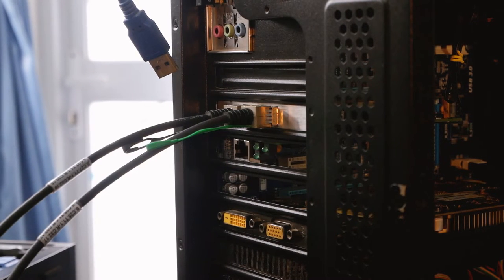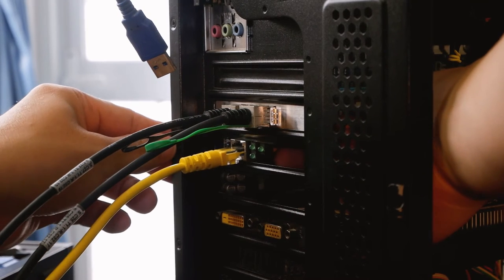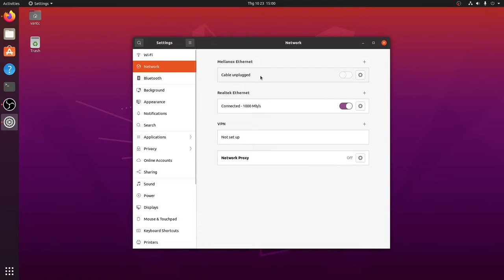This is my test client device running Ubuntu 20.04 LTS. The Mellanox ConnectX-3 was automatically detected and the driver was pre-installed by Ubuntu — all you need to do is run apt update and apt upgrade and the system will handle the driver for you. So it is up and running, though no cable is connected yet.